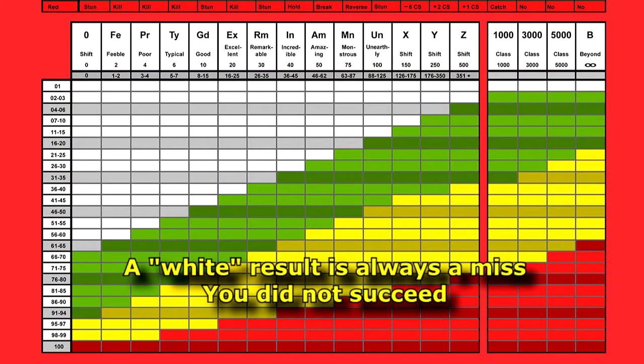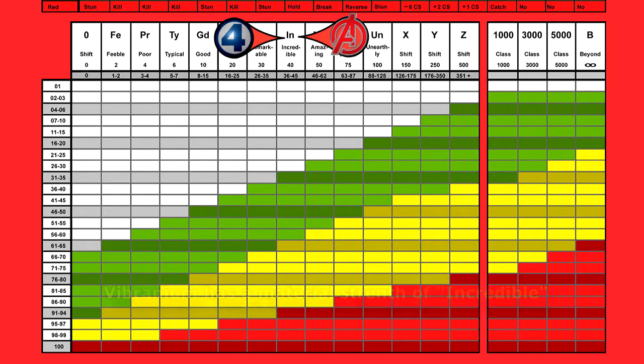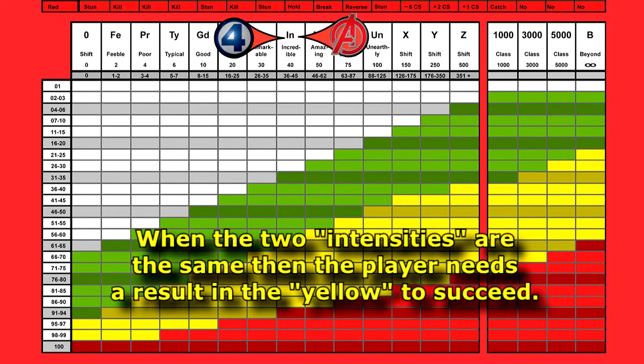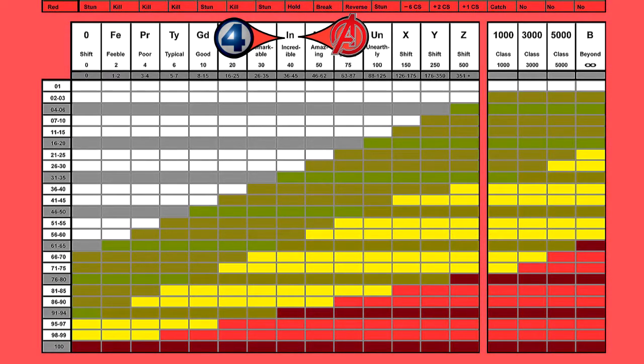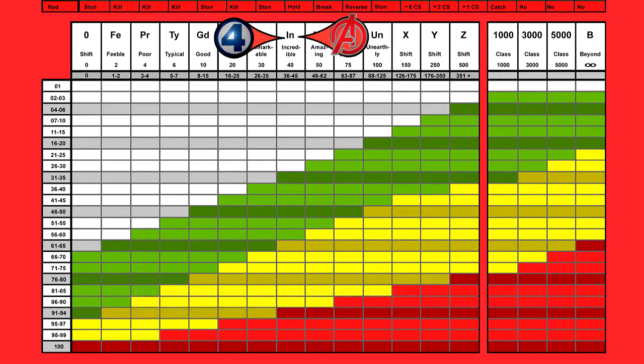A white is always going to be a miss, a fumble, whatever. But the other colors of this particular feats table — the red, the yellow, and the green — are going to represent something different. So if you are Spider-Man trying to rend open a box made out of incredible strength material like vibranium, you will have to get an average roll — the color will be yellow. Green would be a flat-out miss, just like a white would — some kind of mess up, your hand slips, or you're just not strong enough right now. Maybe you can try again next round by planting your feet better, gritting your teeth, whatever your excuse is for being able to roll again. It's a very easy game that you can keep on trying unless the judge says extraneous circumstances prevent it.